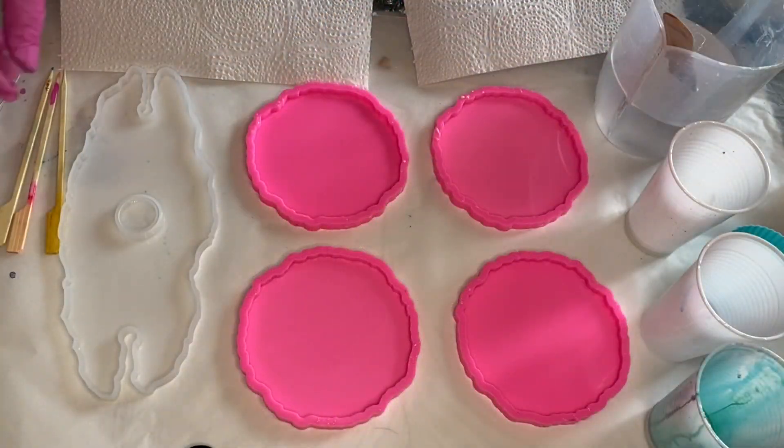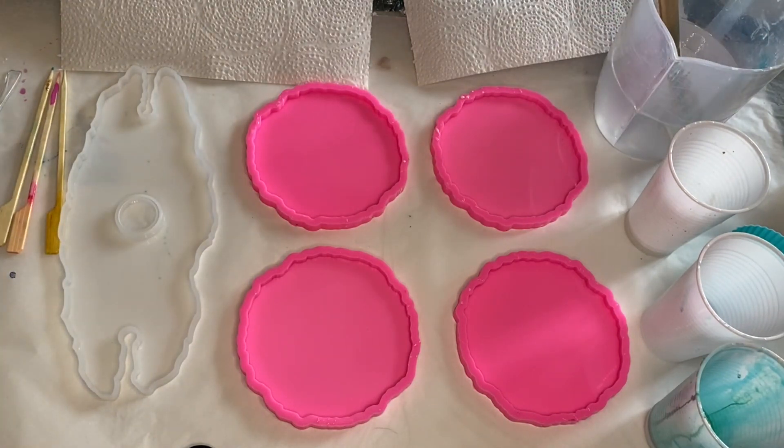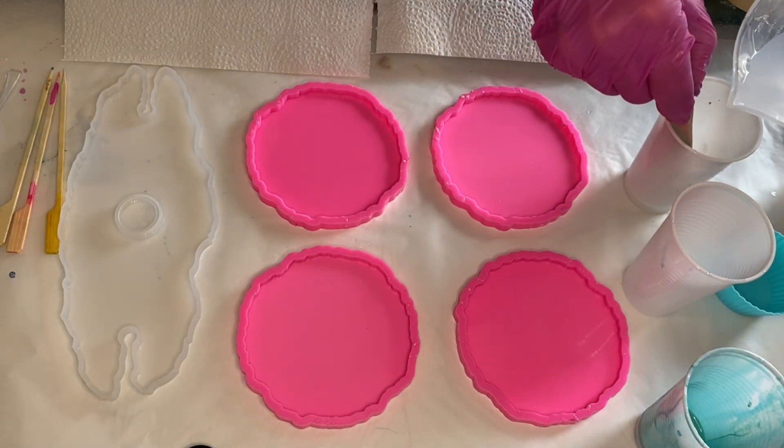Hi everyone, I'm Nadia and in today's video my mom is making a beautiful set of teal and gold resin beach coasters with a matching wine glass holder.